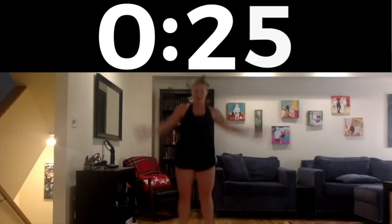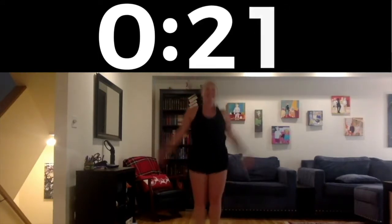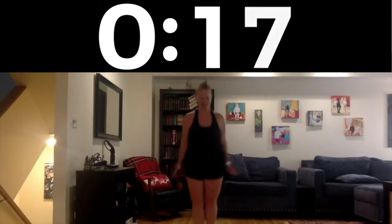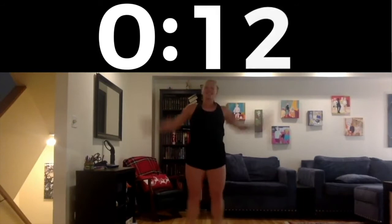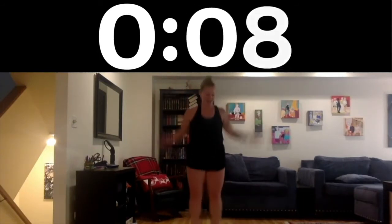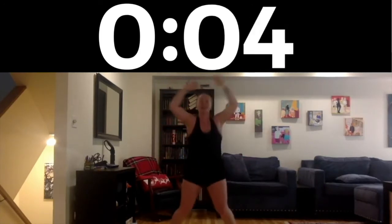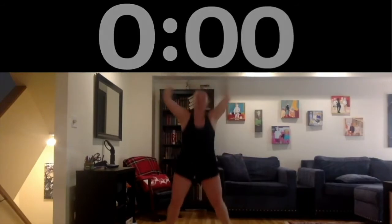Try to stay light on your feet. See if you can clap your hands at the top. We've got 20 seconds — let's go! Can you go any faster? Last 12 seconds, so close. I think you're going to beat me though. Four, three, two, and time!